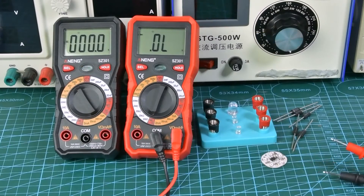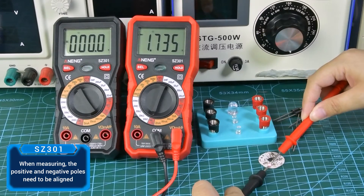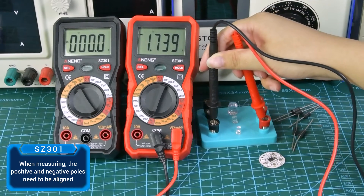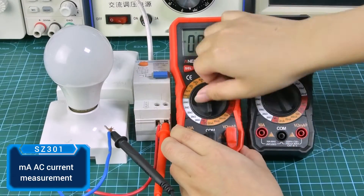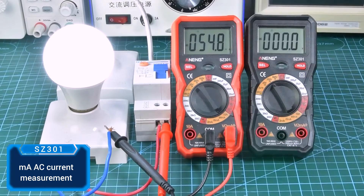When measuring diodes, the positive and negative poles need to be aligned correctly. When switching to current measurement, pay attention to switching to the corresponding gear.